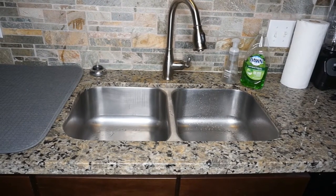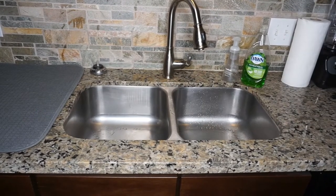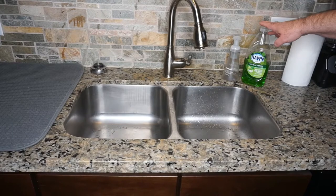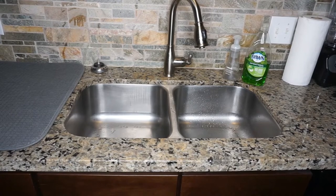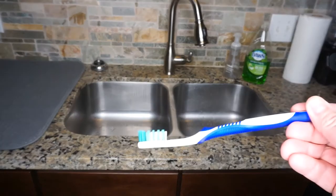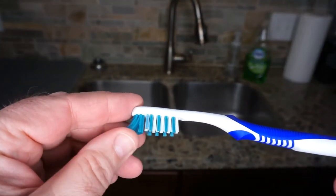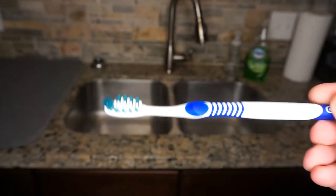When it comes time to clean miniatures, there's just a couple of things that you need. You need a sink with running water — here I've got a double-sided kitchen sink. You need some mild detergent; in this case I have Dawn Ultra, which does a very good job of removing residue from the miniatures. You need some sort of surface to dry the miniatures on — I just have a standard drying pad I use for kitchen dishes.